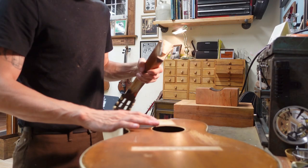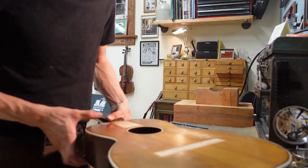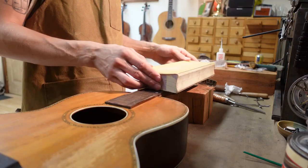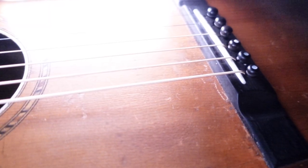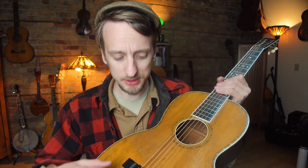Before we get into the acquisition story, I'll talk about the work I did to get this thing up to snuff. The work included a neck reset — setting the neck angle — resurfacing the bore, new frets, and new binding. I tried to make it look kind of old. Probably the biggest amount of work, though, was the bridge.